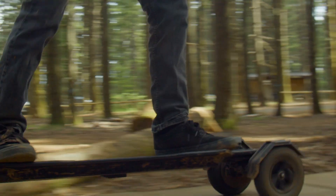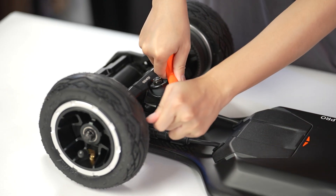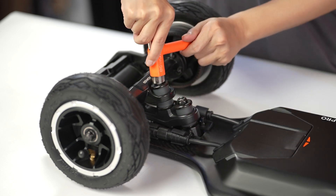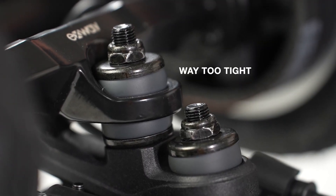Once the bushings have been changed, go for a test ride to see if the board's maneuverability feels too stiff or too loose. If too loose, tighten each of the kingpin nuts by one quarter or one half turn, and test again. Do not tighten to the point where the walls of the bushings are bulging.